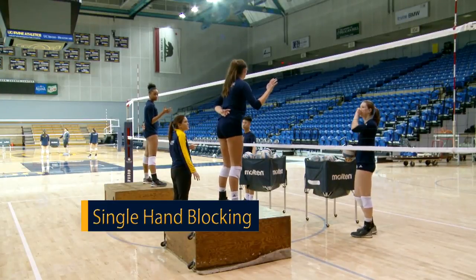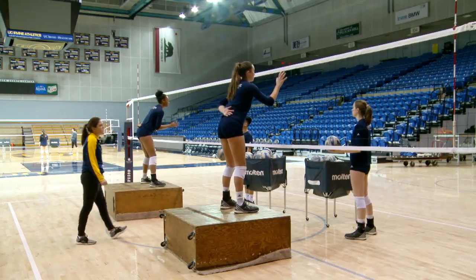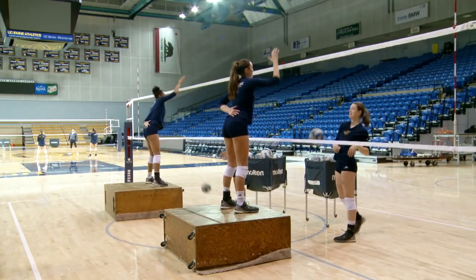Walking right now. All right, so just right arm. Let's do five reps and then left arm. We're trying to get the arms to work independently. Good.